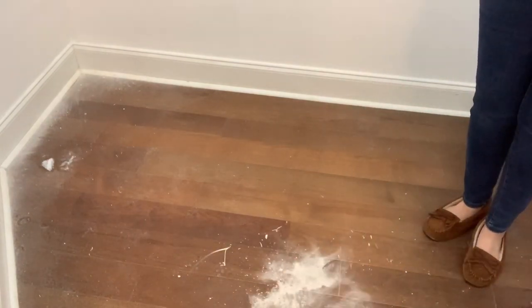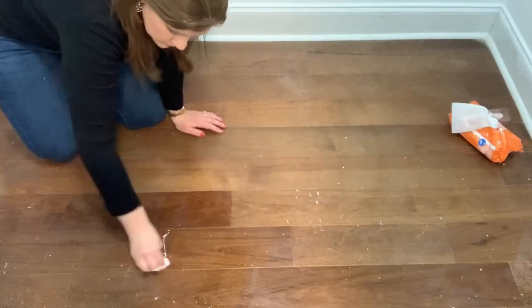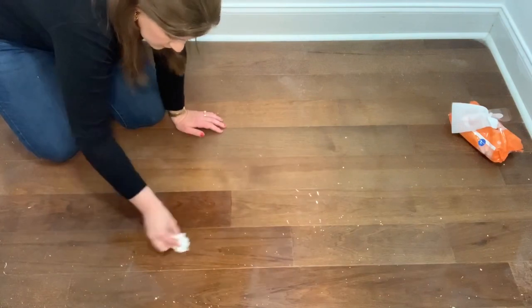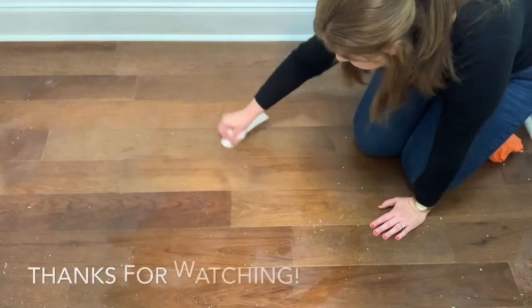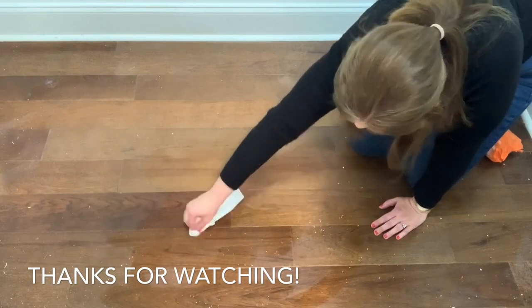After I swept up all of the sheetrock dust, I saw some paint splatters on the floor. I grabbed my go-to cleaner as a mom—the baby wipe—and went ahead and got the paint splatters up.